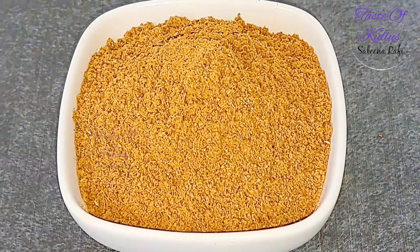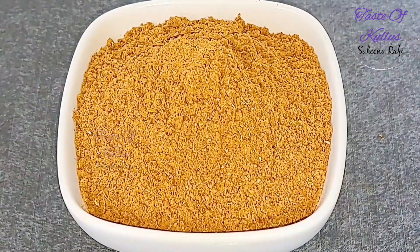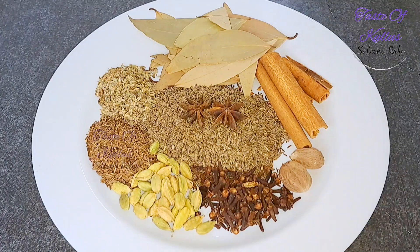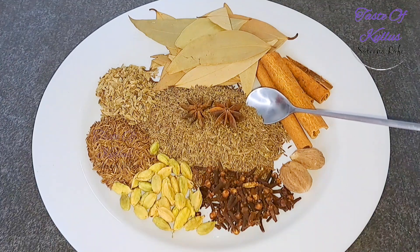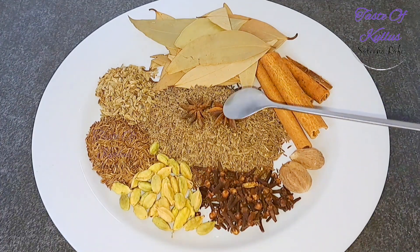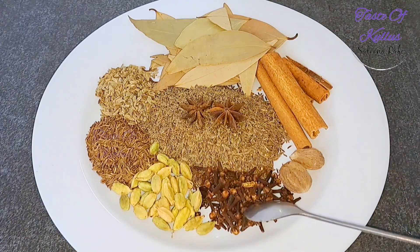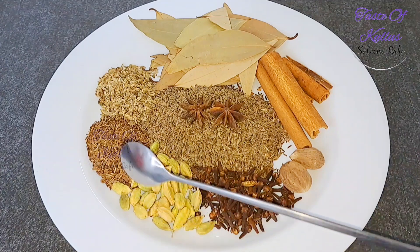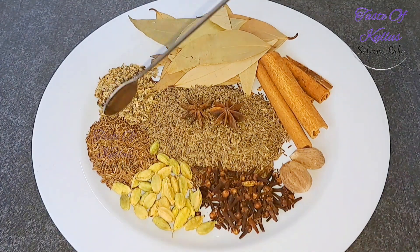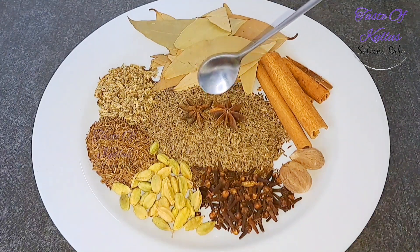This recipe is made of Garam Masala Powder. I am ready for the Garam Masala. There are a teaspoon and 2 tablespoons. The same taste is every day.